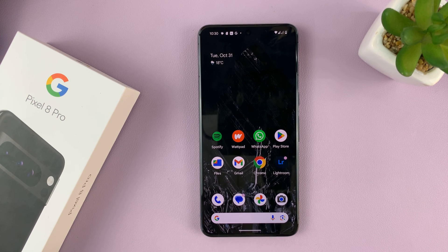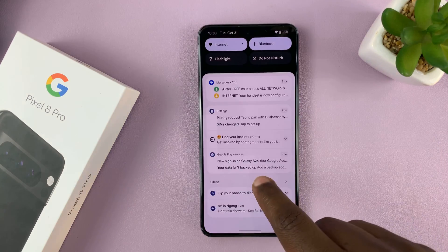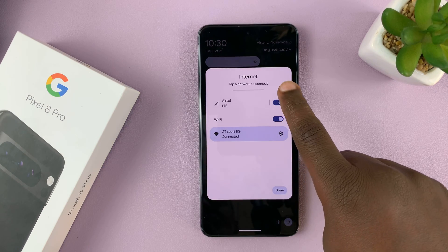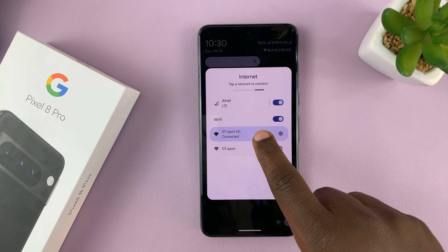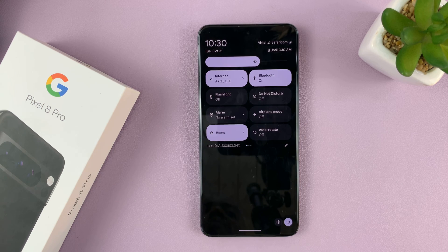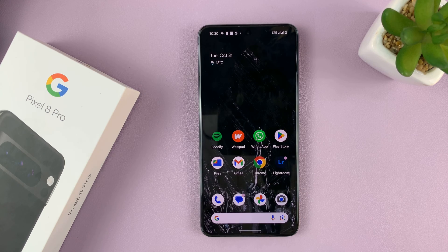I'll be showing you how to turn off Wi-Fi permanently on your Google Pixel 8 or Pixel 8 Pro. When you turn off Wi-Fi the normal way, like that — go to Wi-Fi and disable it like that — it's only a matter of time before Wi-Fi turns itself back on and you're connected to the internet.